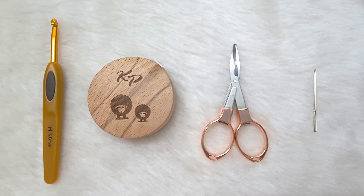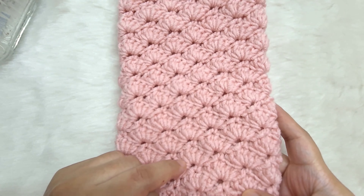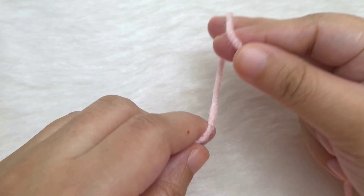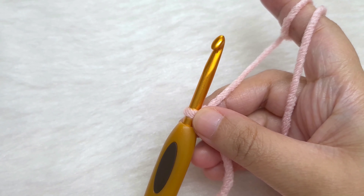We have already made the first leg warmer and I will make the second one with you. We will begin with the ribbing at the bottom, continue with the shell pattern, and end with the ribbing at the top. We are going to begin with a slip knot. Now we are going to chain 11 for the bottom ribbing.